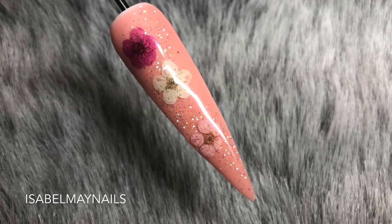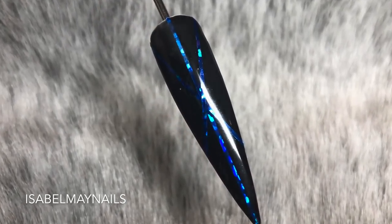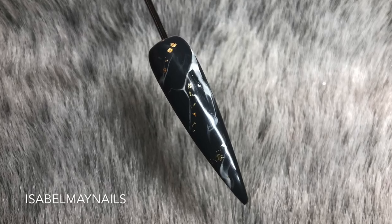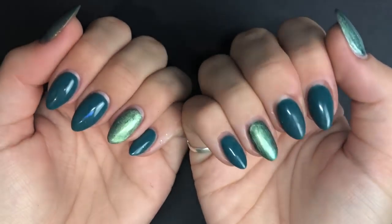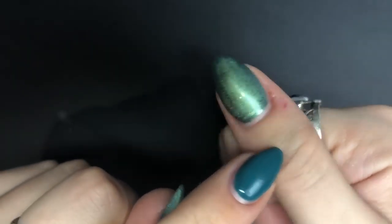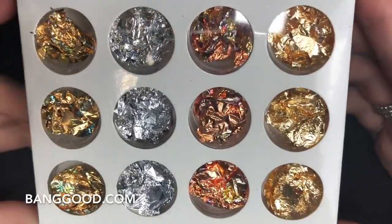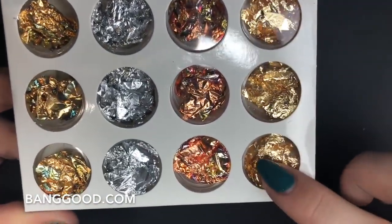Hello everybody, welcome back to another video on my channel. Today I have three easy nail art mini tutorials for you, so just keep watching. I just want to quickly say excuse my nails and excuse the red bitten skin around my nails — I have a habit of biting them, so I just want to apologize for that.